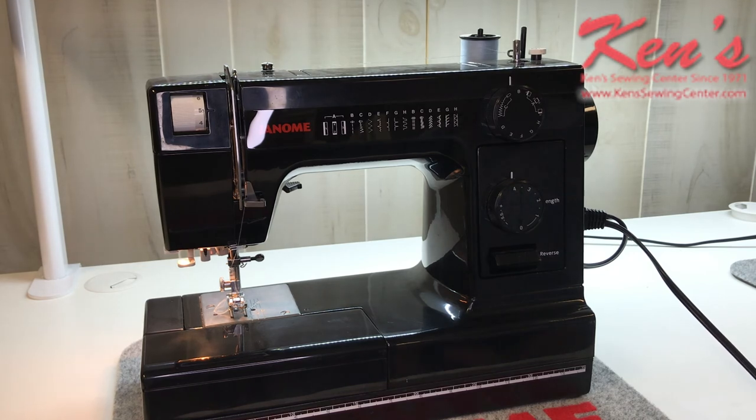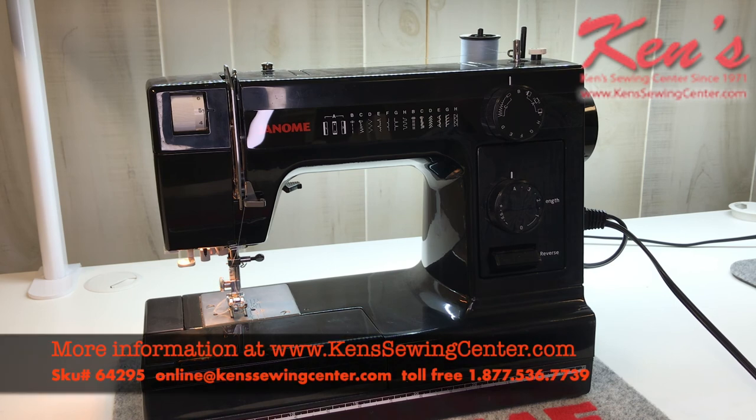There are several models in the heavy-duty series and we carry all of them here at Ken Sewing. We've been a Janome dealer for 50 years and we offer support after the sale. If you have a question on how to use the machine or you think you're having a problem, give us a call. I have four technicians at our store and we're here six days a week to help you. If you need help with a certain feature or need a question answered, by all means drop us an email or give us a call.